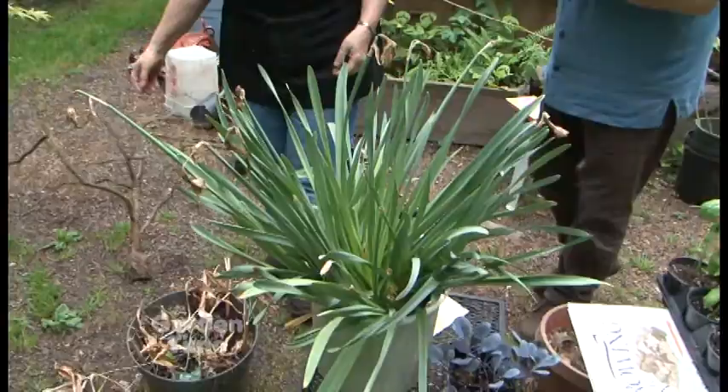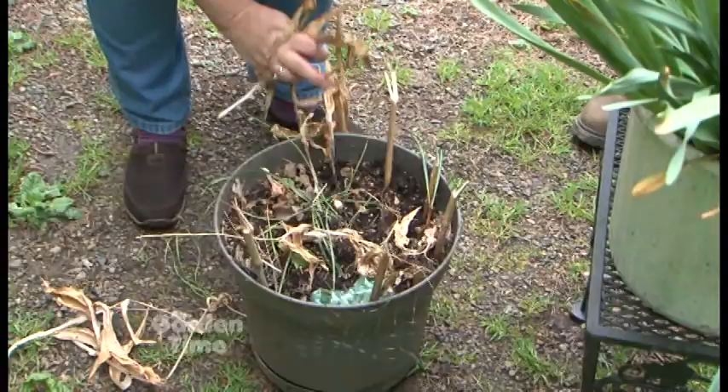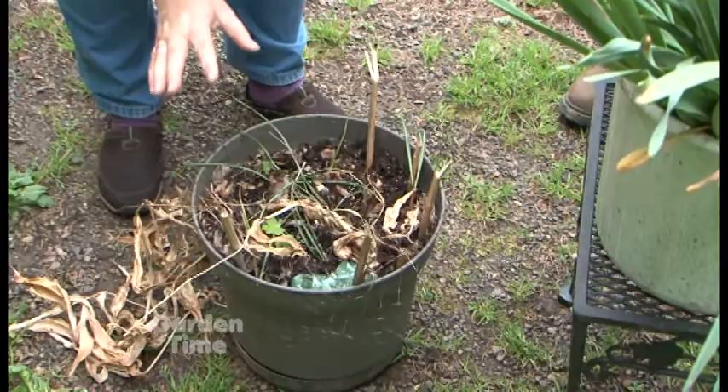I see some bulbs that look very healthy still and some that look like they've given up the ghost. This pot right here — I planted a whole lot of bulbs in pots. These are about done, just like normal out in the garden, and they've died down. Now we'll just store these pots away from everything else, and they're fine.